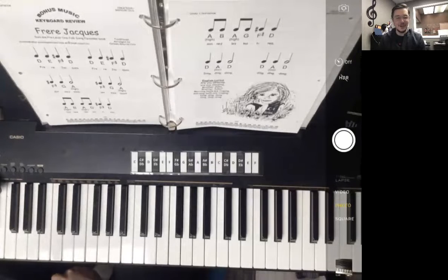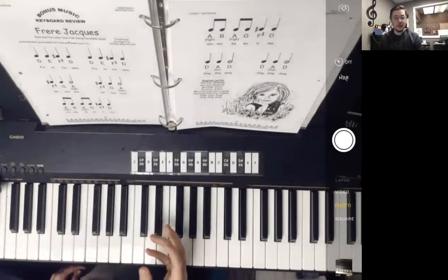This is the song video for Frère Jacques found in the Marine Colle Piano Method level one, only level one. This is bonus music, so we're not going to have an accompaniment recording to play along with the song, so we'll play through the song just twice here.